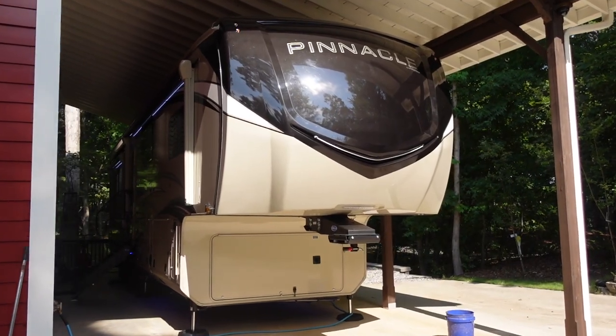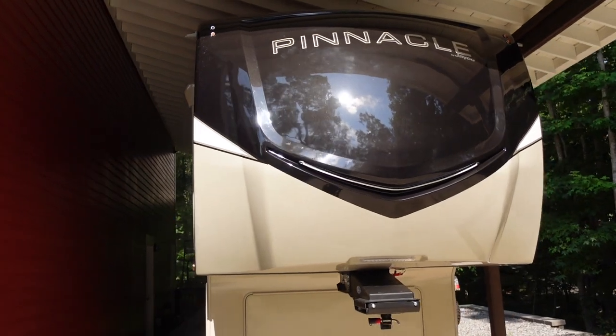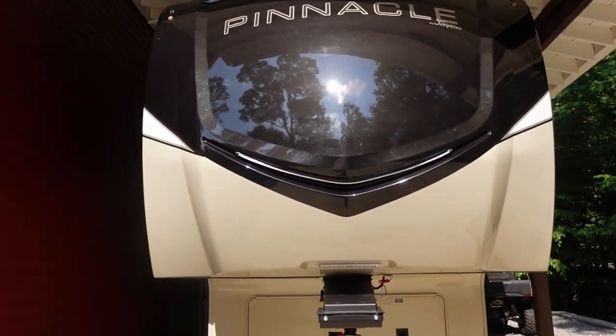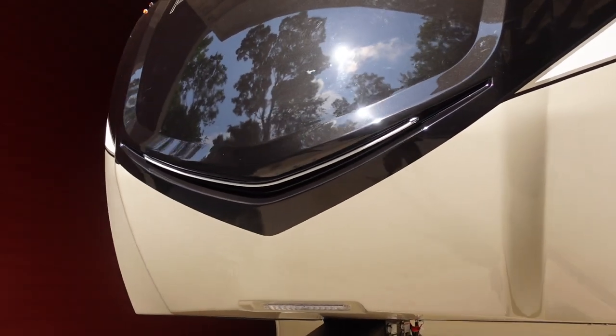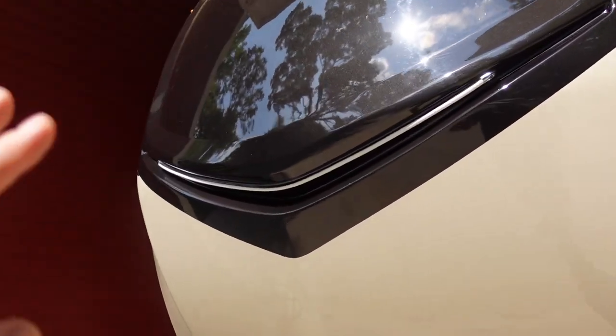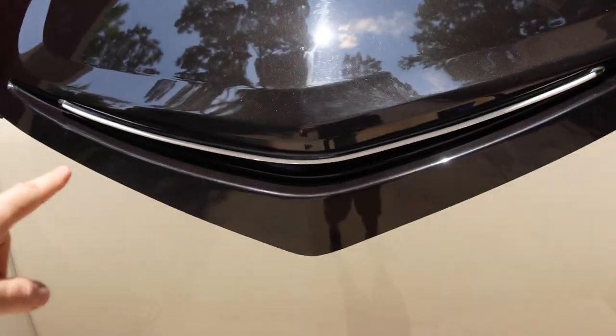Today I'm going to detail probably the most requested repair, or at least what I seem to get the most questions on, concerning an issue on both the Pinnacle and the North Point fifth wheels. And that is this really nice, really unique neon-style tube light right here on the front cab.